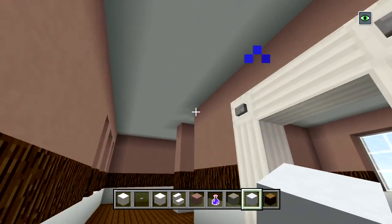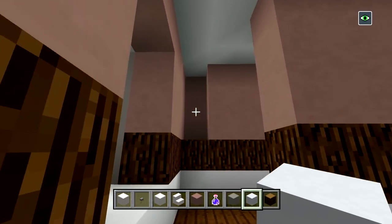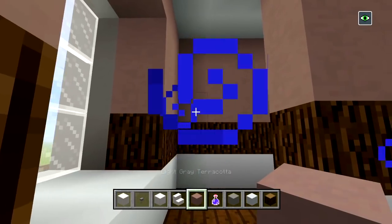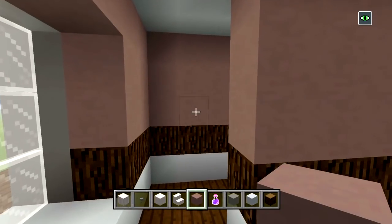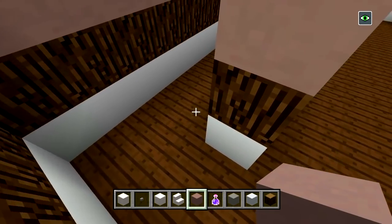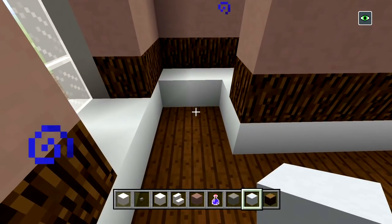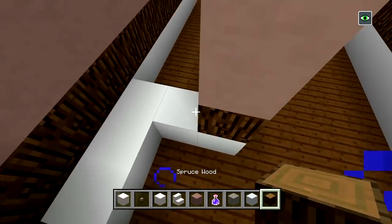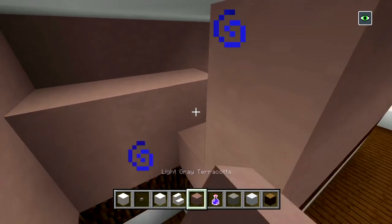I filled in all of the ceilings so as of right now it looks like this. I never completely brought up this block here — I don't know why but make sure to fill that in. Then switch to white concrete, fill in two spaces there and two spaces there. Now switch to your wood, do the same, and then your light gray terracotta — just bring it all the way up. So we just have one block of space remaining on that side of the window.